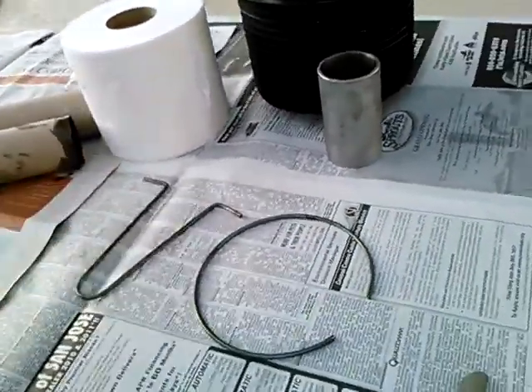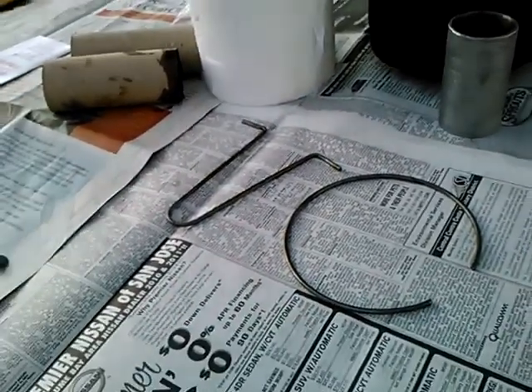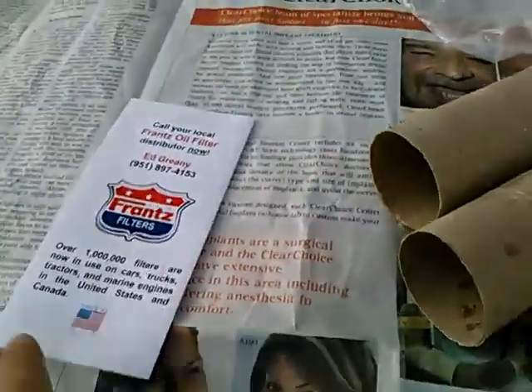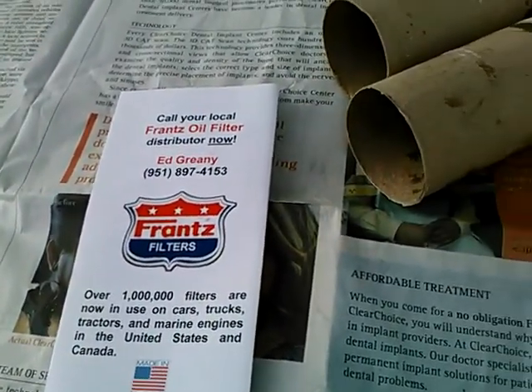Before I forget about it — when I got this spacer, it came with this little brochure. So I'll give a plug to Ed Greeny. There's his phone number — maybe he'll attract some new business.